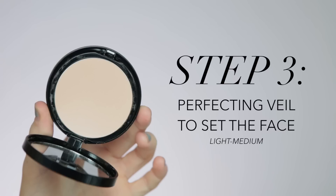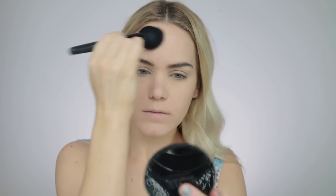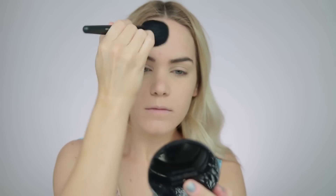To set the face I'm going to be using the Perfecting Veil. I like to take this on a brush and dot it around the areas where I tend to notice my makeup slip sliding around in the heat — mainly in the center of the forehead, the jawline, and also around the nose and the mouth.